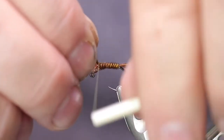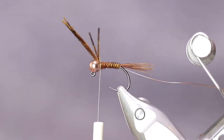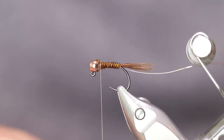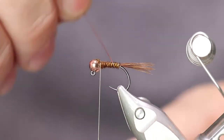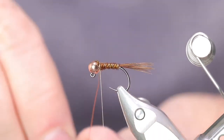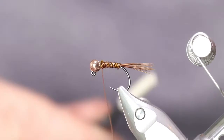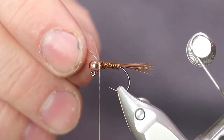Tie it in. I like to do the same thing with it so it fits in that slot. Now let's trim off that excess. Now let's counter wrap our copper wire — counter wrapping helps secure the pheasant tail better and makes it a little stronger. Now let's get that tied in and helicopter that off to get it out of our way.